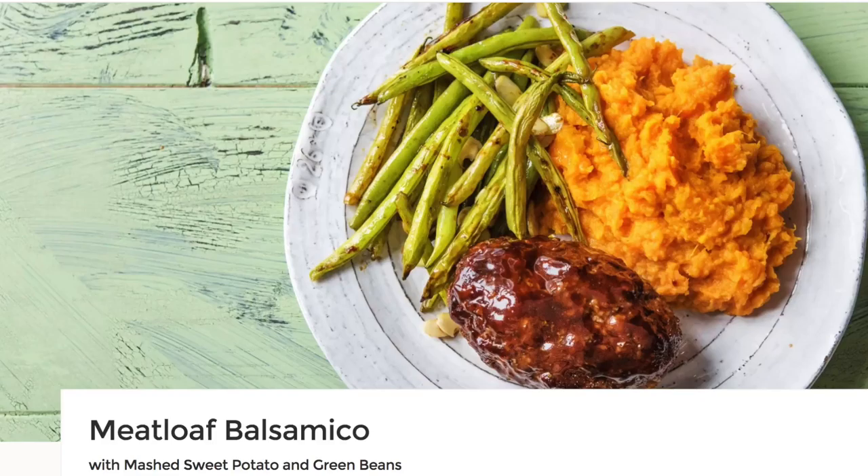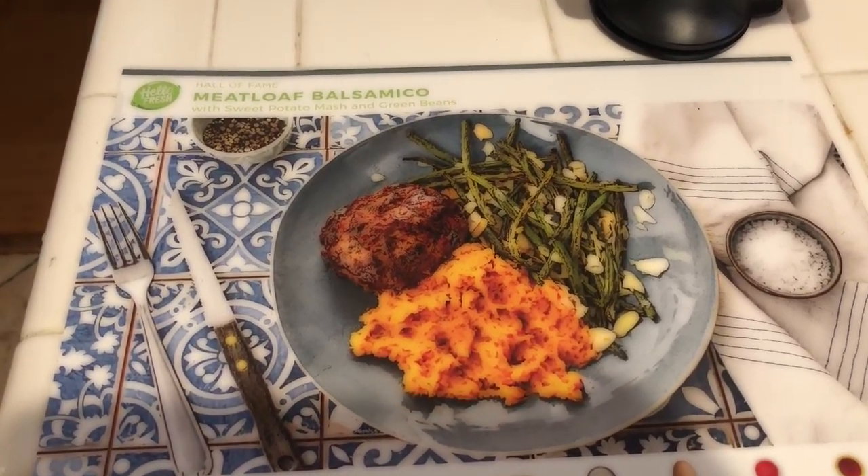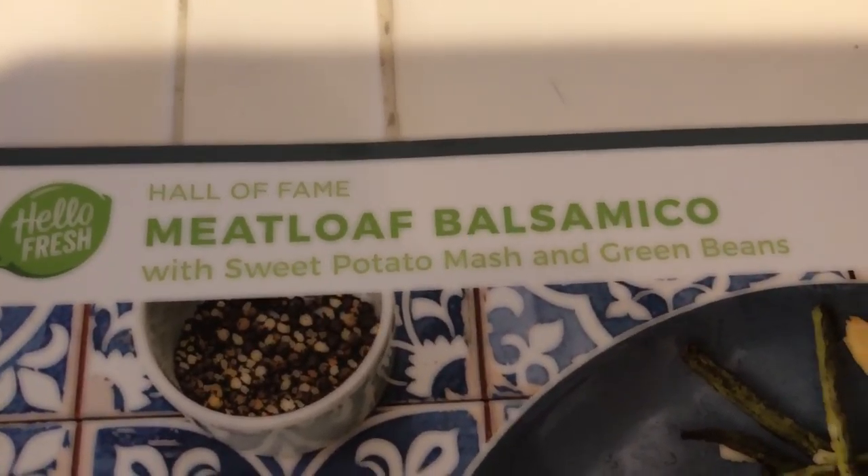Here's my HelloFresh meal of the day. Today's amazing meal is going to be this — let's hope mine looks like that and tastes like it. Meatloaf balsamico.